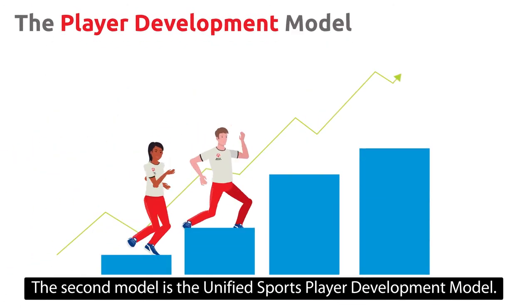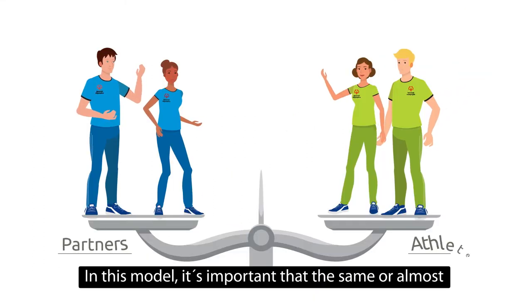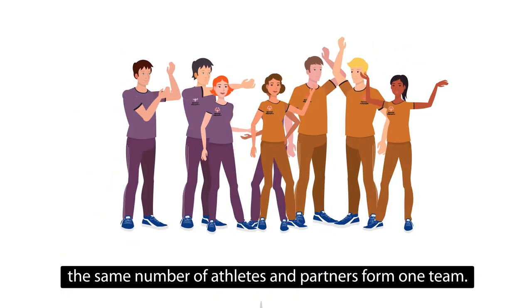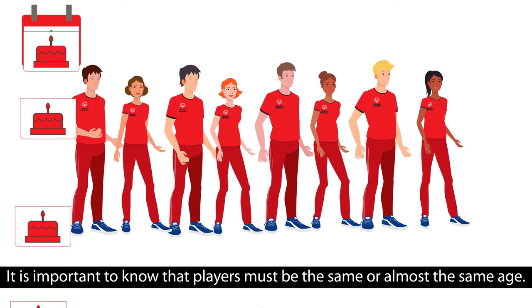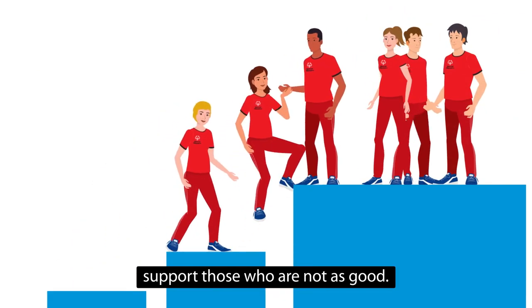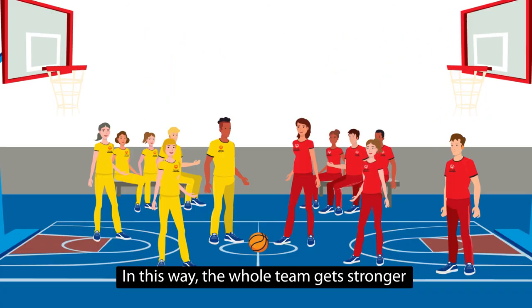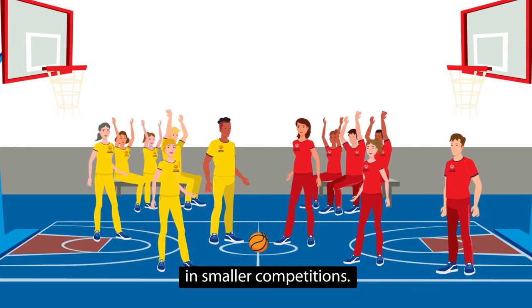The second model is the unified sports player development model. In this model, it's important that the same or almost the same number of athletes and partners form one team. It is important to know that players must be the same or almost the same age. Players who are better in the sport than others support those who are not as good. In this way, the whole team gets stronger and can compete against other player development teams in smaller competitions.